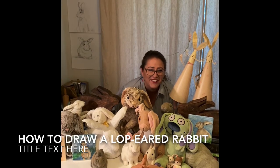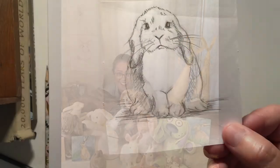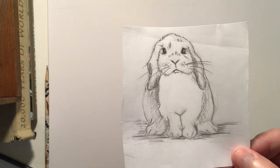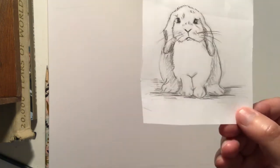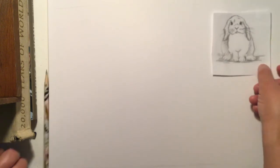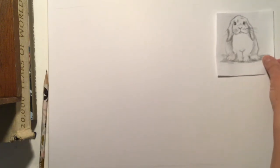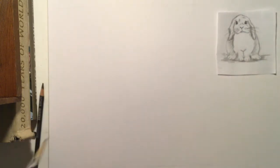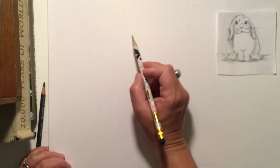Welcome to Art Happy with Katie. We're going to draw a lop-eared rabbit with shading. Here's a little rabbit picture I drew and I'm going to show you how. I'm going to do it with pencil and paper and an eraser of course. This kind of bunny is called a lop-eared bunny because its ears are floppy.